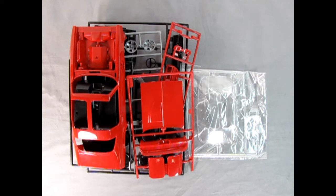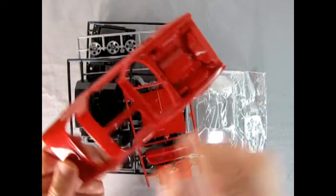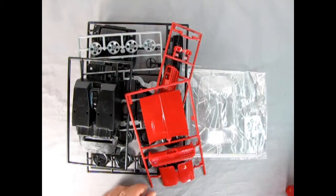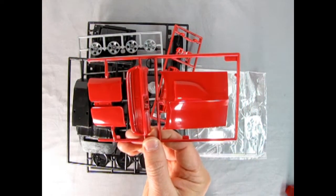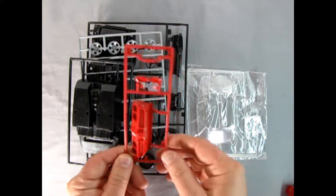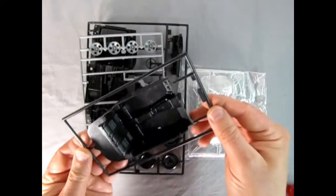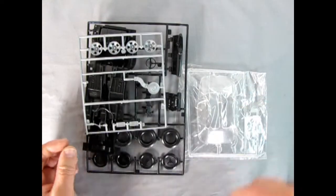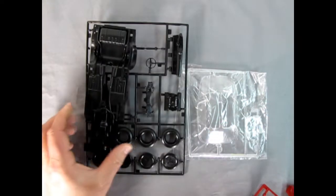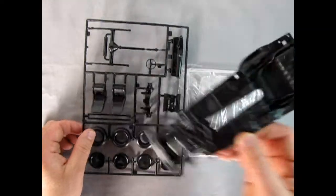Here we have our body, and again this is molded much like the Camaro except this one is in a nice shiny gloss red. Here's where it gets a little bit different — we've got that nice turbo hood with the scoop on there, the rear bumper, our front bumper, and all those different types of details like side mirrors and whatnot. There's our interior tub bucket — I do believe this is shared with the Camaro. There we've got our front wheels, nice looking Pontiac style wheels right there. There's our chassis pan with all the different mufflers and things molded into place.